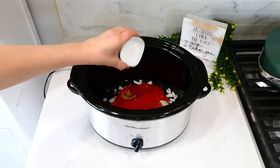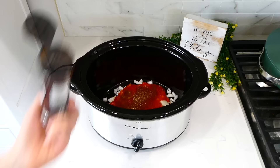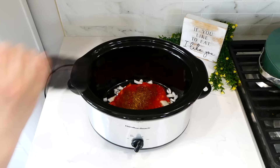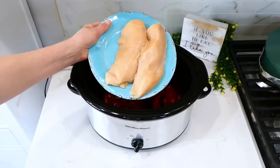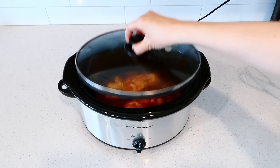Along with one diced yellow onion, an eight-ounce can of tomato sauce, and a tablespoon of minced garlic. For the seasonings: a teaspoon of oregano, two teaspoons of chili powder, a teaspoon of cumin, two teaspoons of salt, and a half teaspoon of pepper. Give this a really good stir, then add in your two large chicken breasts and coat them in the sauce. You can double or halve any of my recipes as needed. This will cook on low for about six to seven hours or until the chicken is cooked through.